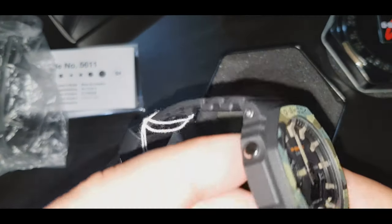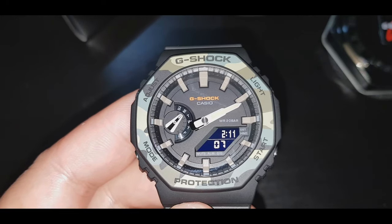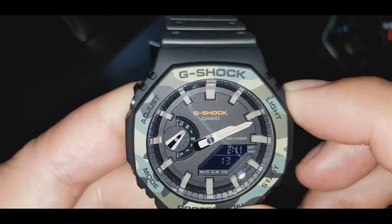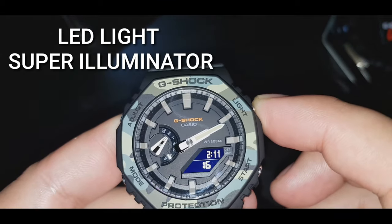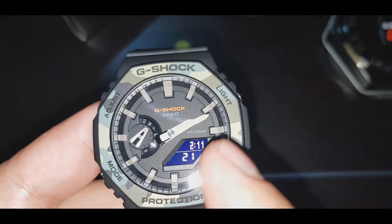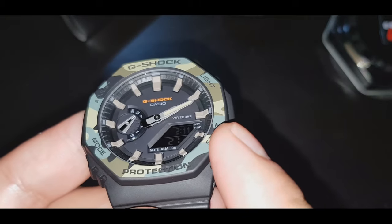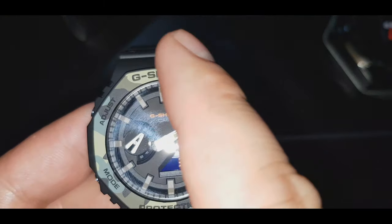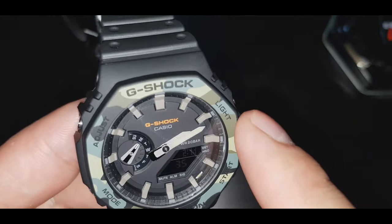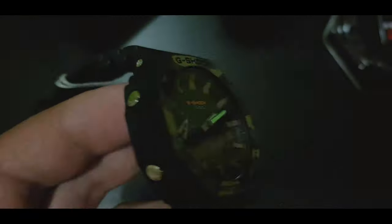Ito yung personal appearance niya. Ito nga pala yung light niya guys — nandyan siya. Yung mga design niya guys dyan, afterglow yan guys — pati yung kamay. Saka yung life ng baterya niya: 3 to 5 years battery life ito guys.